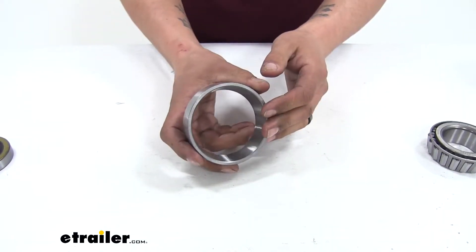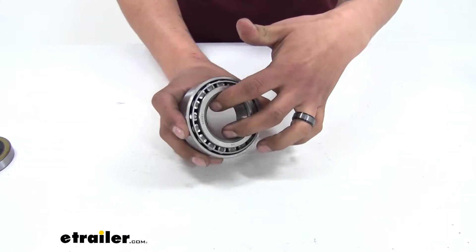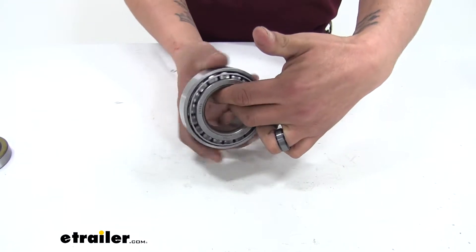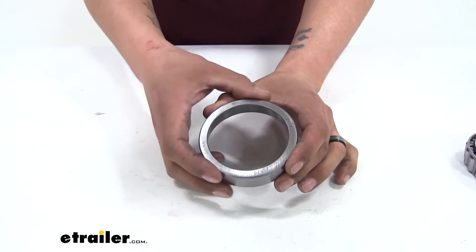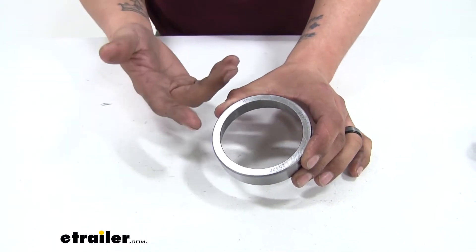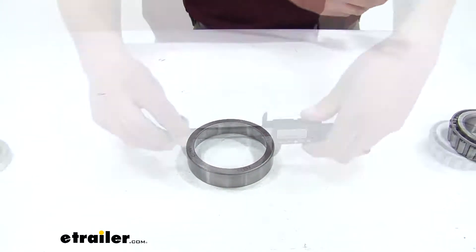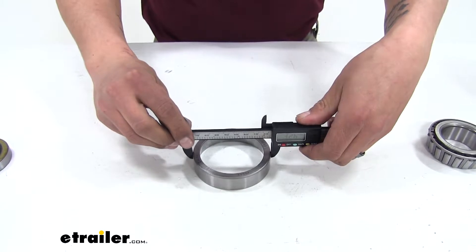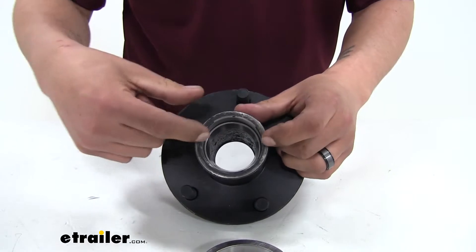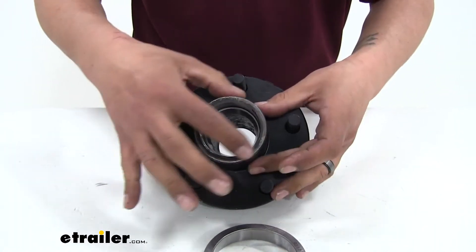When looking for a race, it is important to remember that the bearing and race are going to be matched up. There's no wiggle room where the bearing is going to be moving around in there, but it still can turn freely. Just like our bearings, there are going to be some numbers printed on our races. Again, if you can't find it, it's worn off, or it's too hard to read, instead of measuring the inner diameter, we're going to be measuring the outer diameter of our race, because our race is going to sit inside of our hub and we need to make sure it's going to fit inside the hub bore.